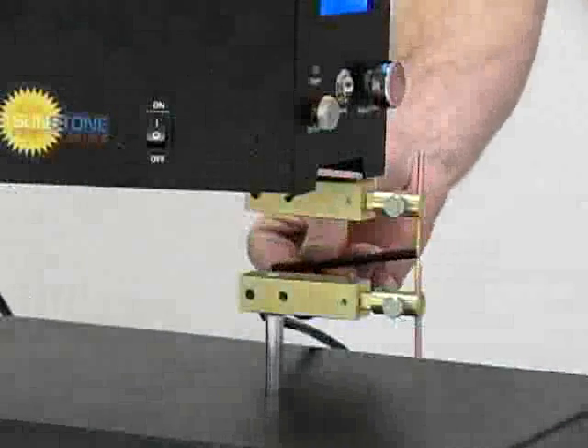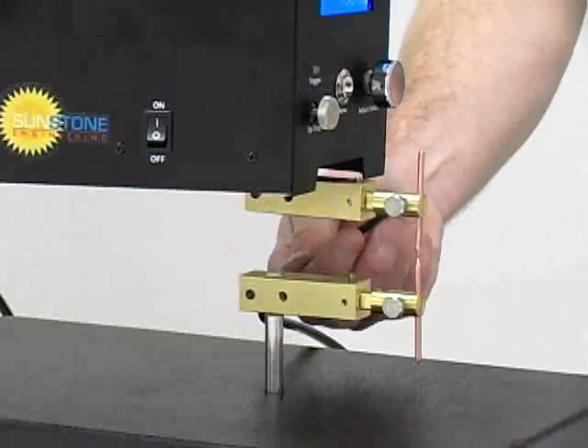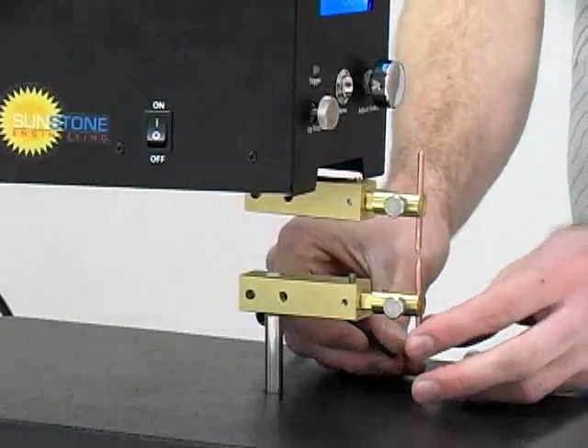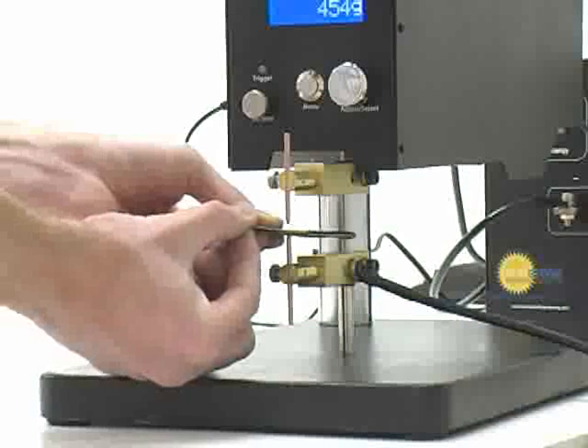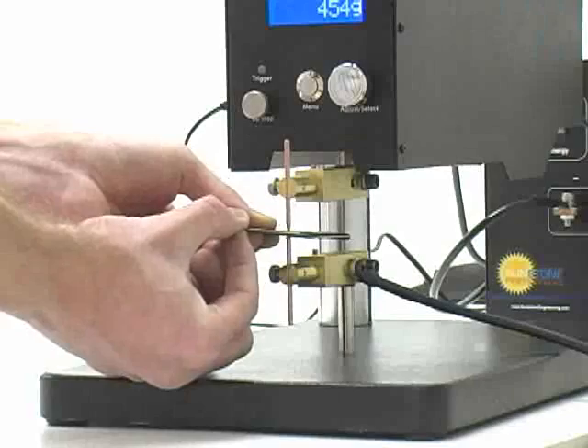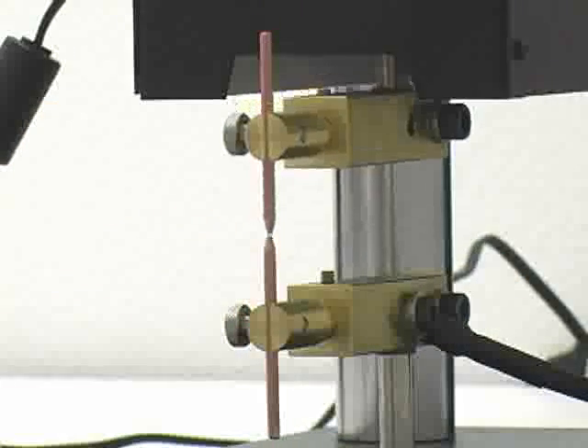If the electrodes are not lined up rotationally, the bottom electrode has an adjustment screw that can be adjusted for rotational alignment. Sand the electrodes so that they will be flat in the plane that the weld will take place. As soon as the electrode tips are flat in relation to the weld surface, they are ready to be used for welding.